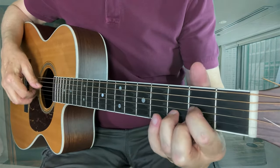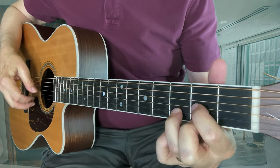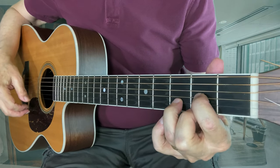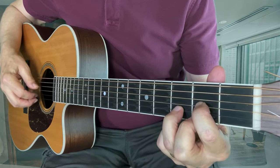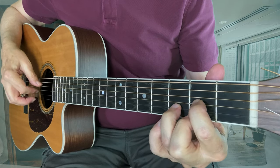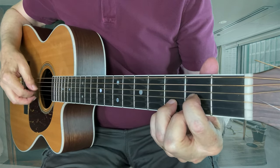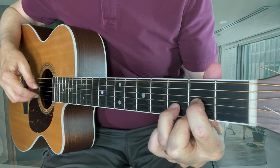Then we'll go to the D chord. The hammer-ons I'm doing — although you can do it on any string — I'm choosing to show you just the E string here as a starting point. You can take these ideas and use them on any string, in any chord. That little riff there, the suspended D back to the third, is a very popular pattern in songwriting, regardless of genre.